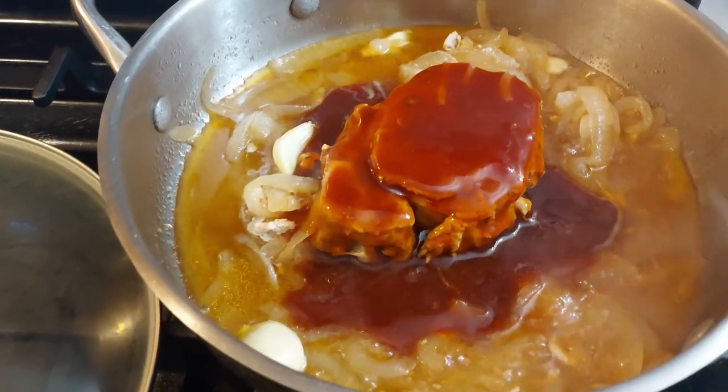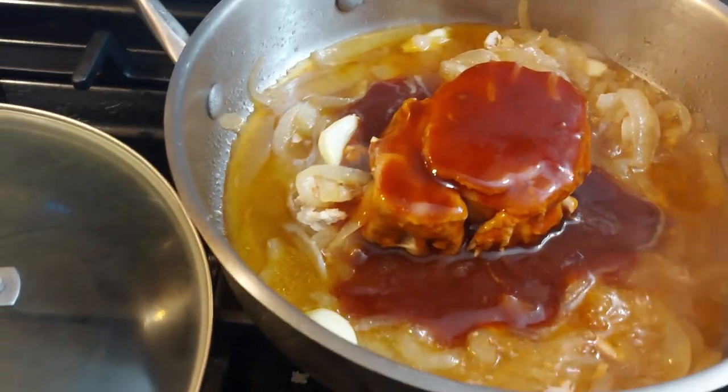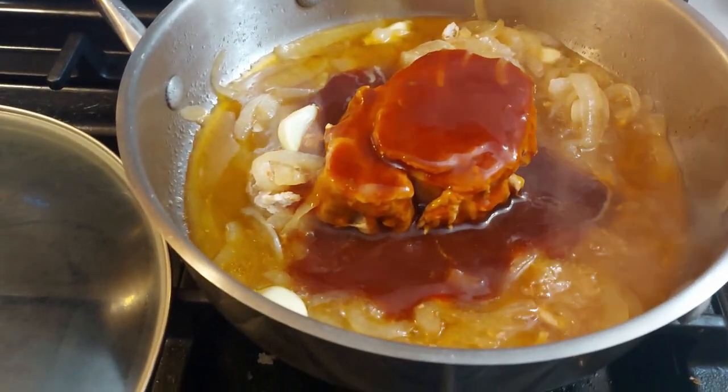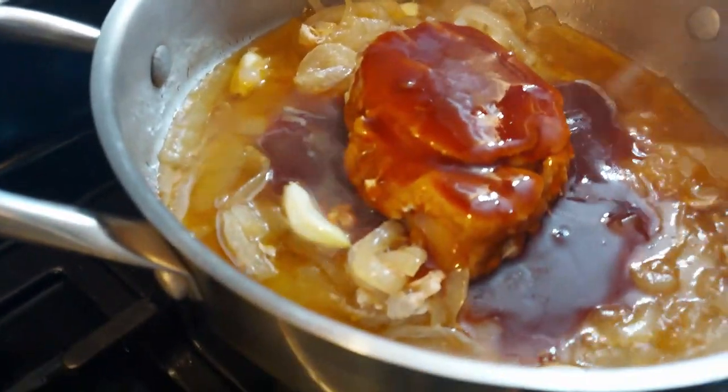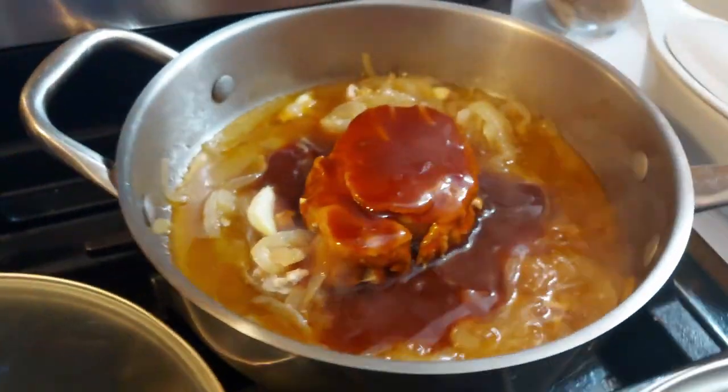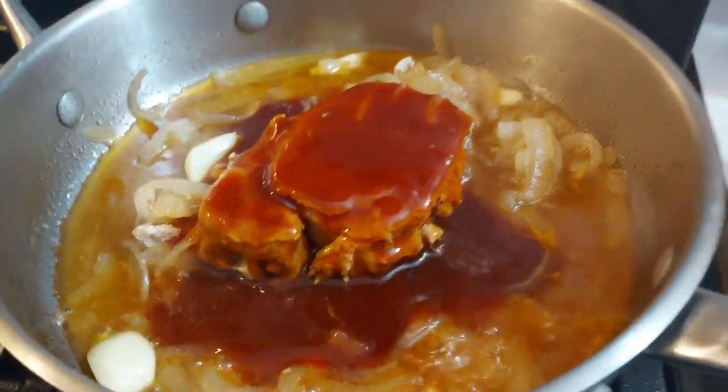Pork chop with onions, beef tallow and garlic cooking, smothered in homemade barbecue sauce. Mmm.